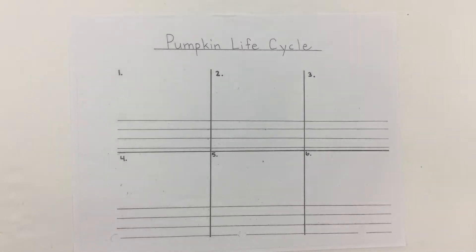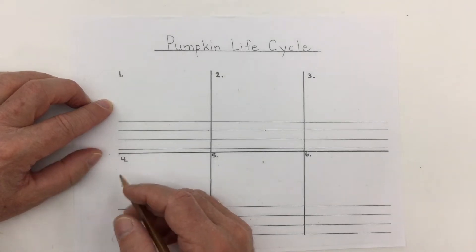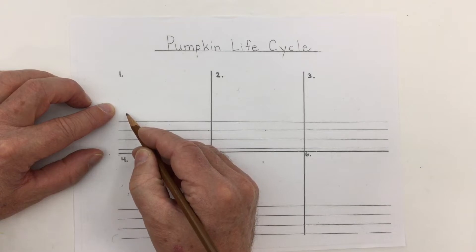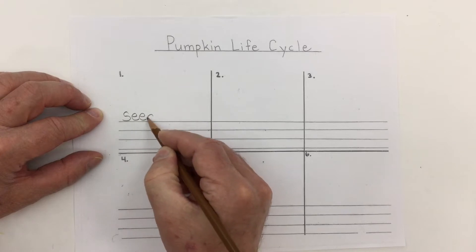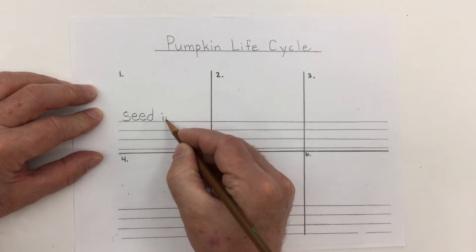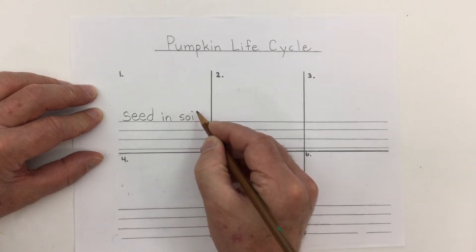Here we have a worksheet on a draw and write for the pumpkin life cycle, as part of our pumpkin theme unit in science. In box number one we're going to start off with the very first stage of what happens with a pumpkin during its life cycle. In the very first part we put a seed in the soil, so I'm going to write the word 'seed' and the words 'in soil'.